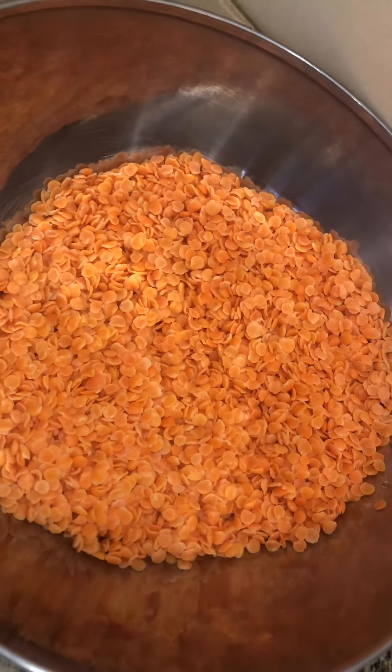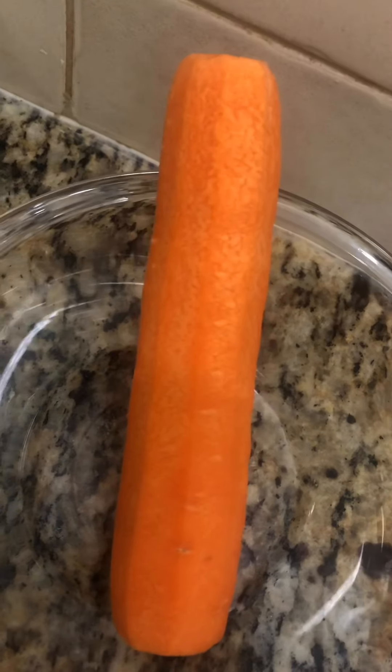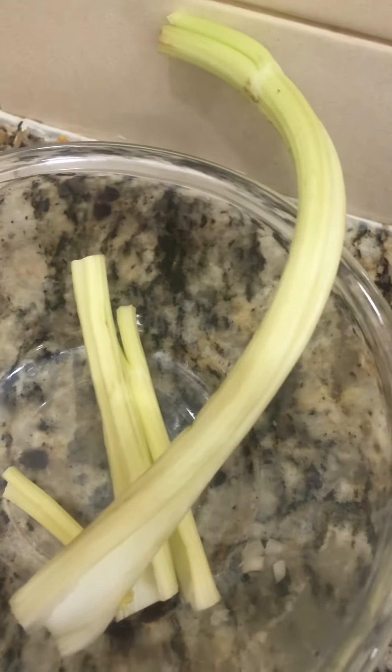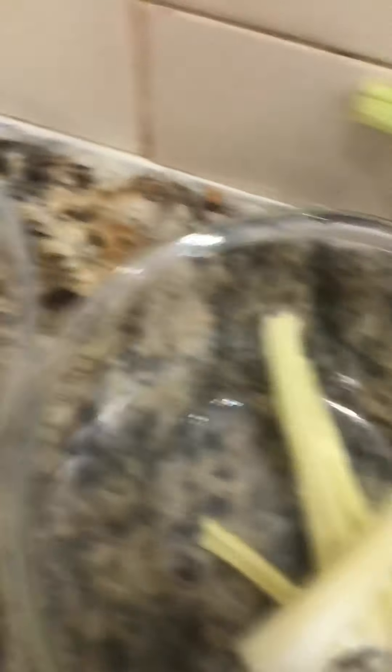200 grams of lentil, clean and nicely washed. One medium potato, one medium carrot, peeled and clean, and celery — one and a half sticks. One white onion, two to three garlic cloves, and salt and olive oil.